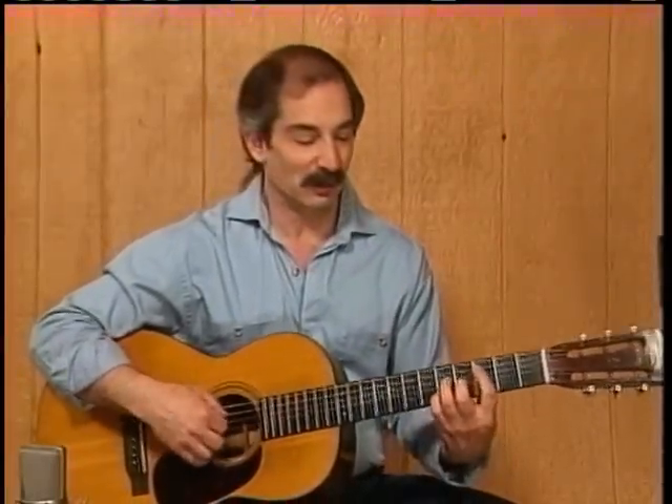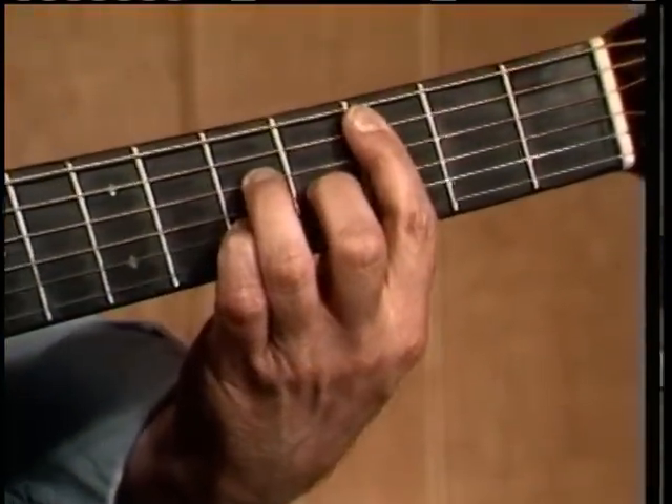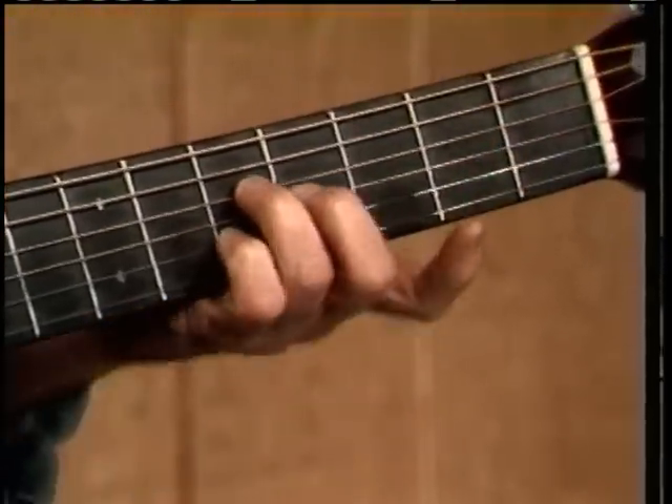Here's another way to play the C chord. This is a C major seventh chord, which is done by barring the third fret and then building this little chord above it.